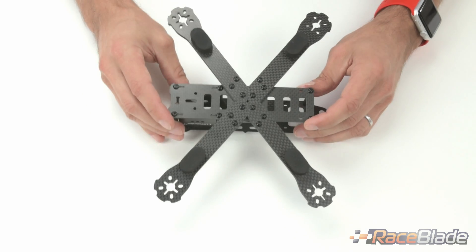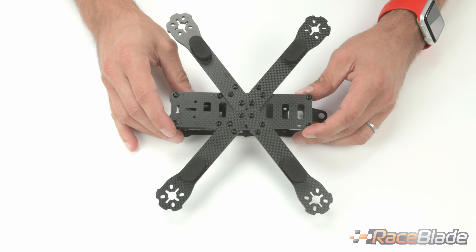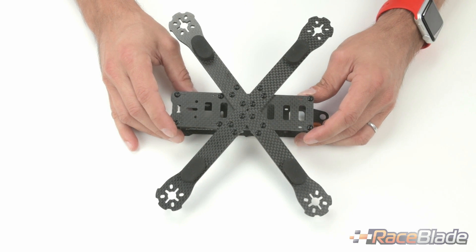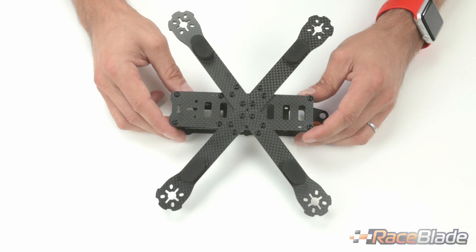The landing gear, as you see it attached here, adds one gram of total weight, which we think is a fantastic solution given all the functionality it provides.